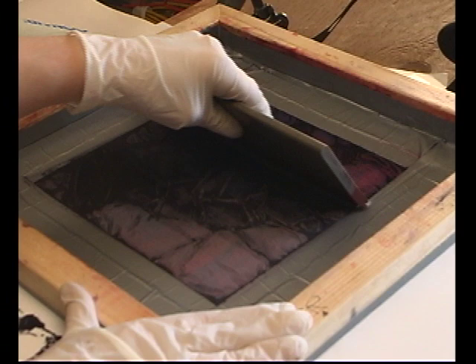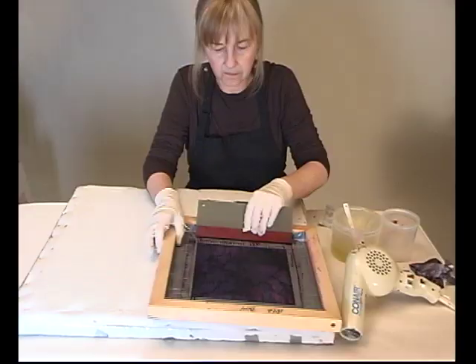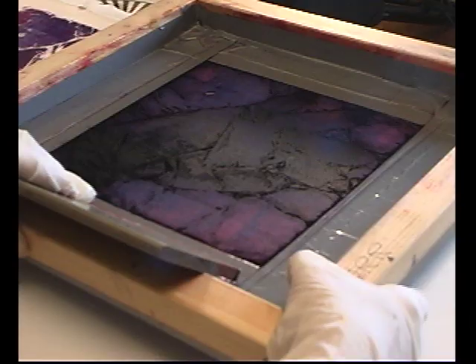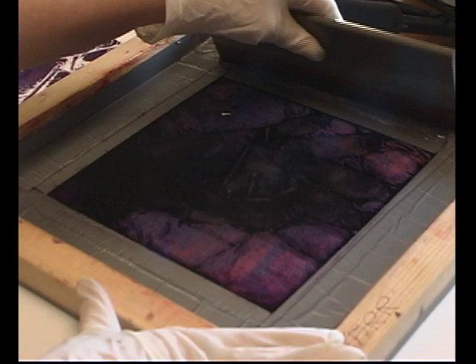I'm going to do two squeegee pulls, because it usually takes at least two for the screen to wet out. This looks really good — normally on a first print you don't get quite that much detail. Let's do another one. The alginate, this release paste, is pretty clean so I'm going to keep using it.